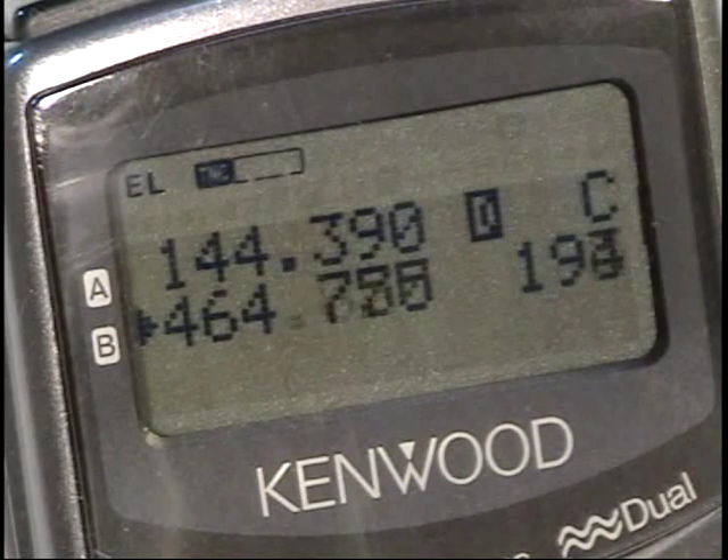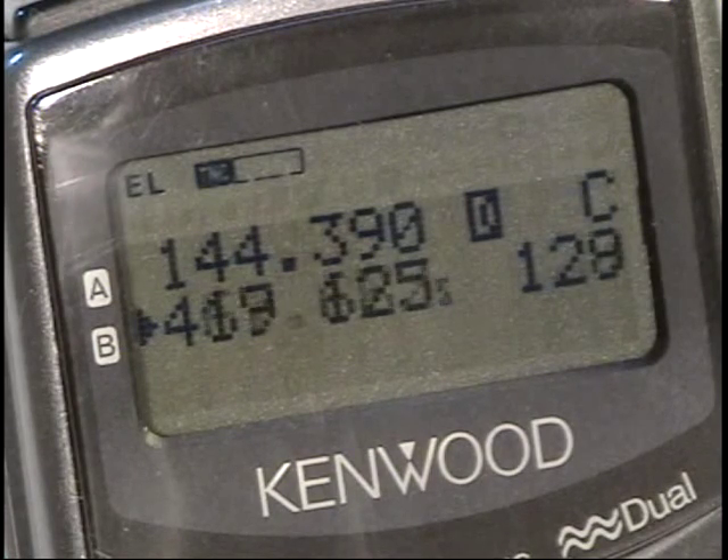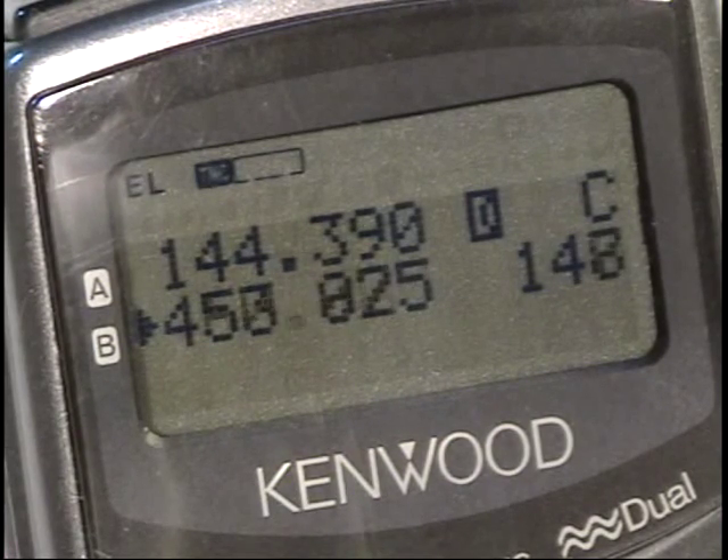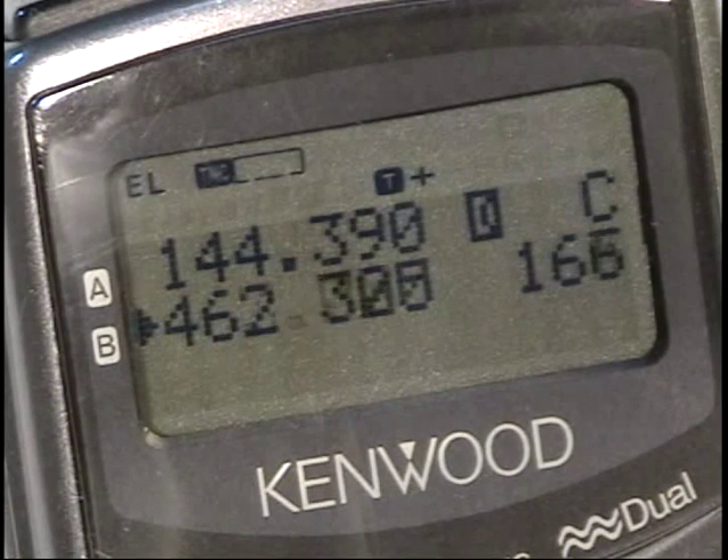The flashing DP there indicates that that is a duplicate packet from one that was previously received, and so we did not get the beep in that particular case.